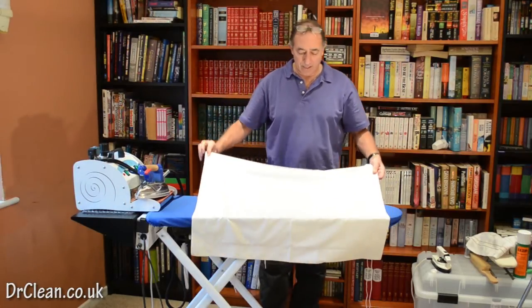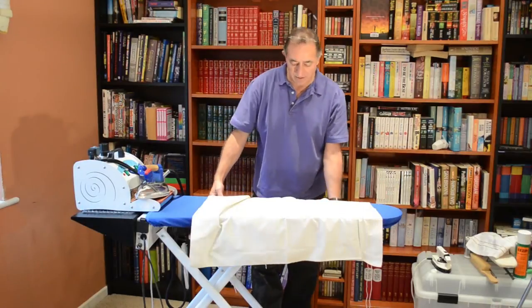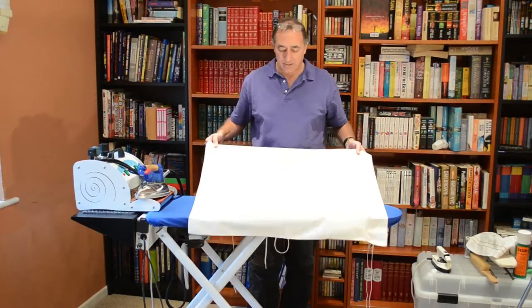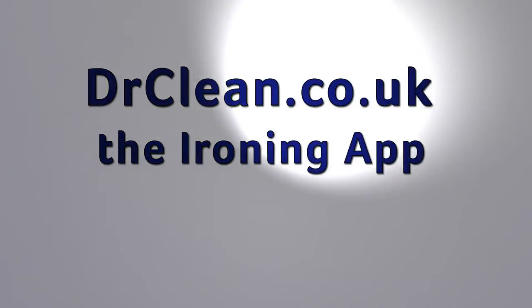There we go — have a really nice pillowcase ironed in effect on both sides. We'll see you next time. Bye!